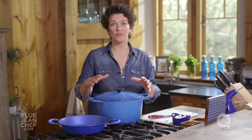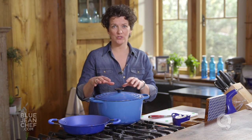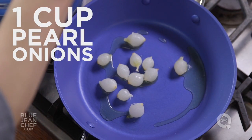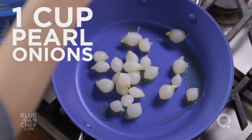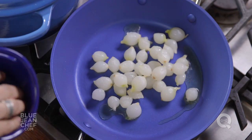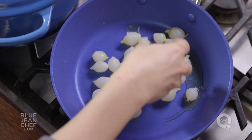As we're approaching the end of our second hour of simmering the stew, I'm going to start to sauté some vegetables to add. I'm going to add some pearl onions — they're a classic ingredient in a basic stew, but I don't want to boil them. Remember, there were onions at the very beginning to give our sauce flavor.